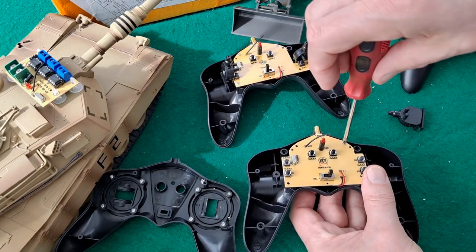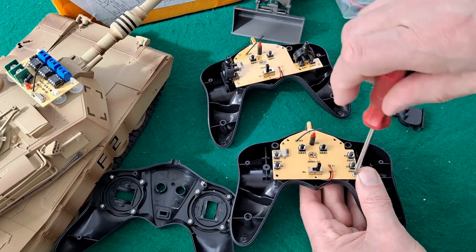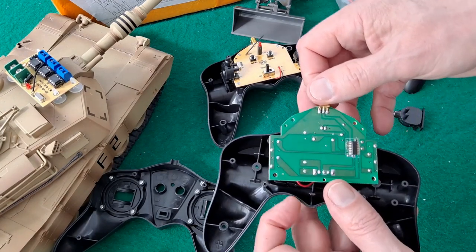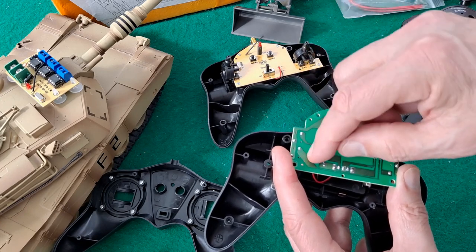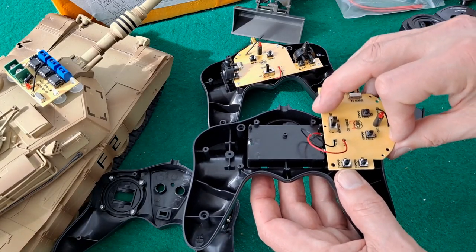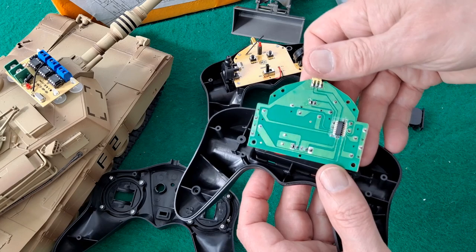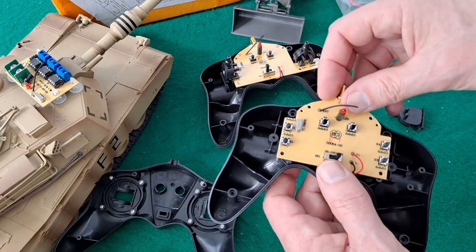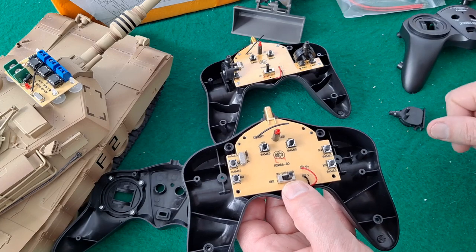Just wondering if there's any way you'd be able to saw the board in half — not saying half, saw this side of it off. Technically you could saw straight up there, put some extension wires on, turn that 90 degrees and fit it there somehow. But that's an awful lot of work. There's no number on that chip, before you ask. So yeah, technically possible, practically — nah, not really.